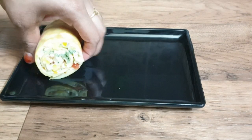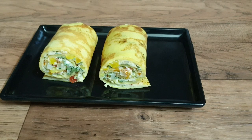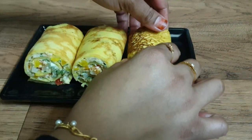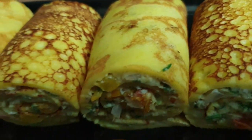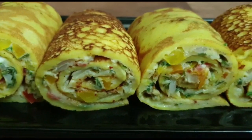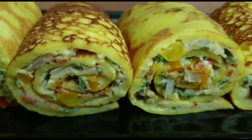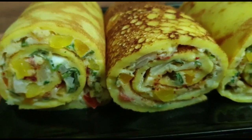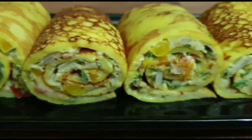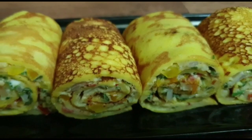This is a very colorful egg roll. I hope you enjoyed the video. If you enjoyed the video, please subscribe to the channel and press the bell icon.